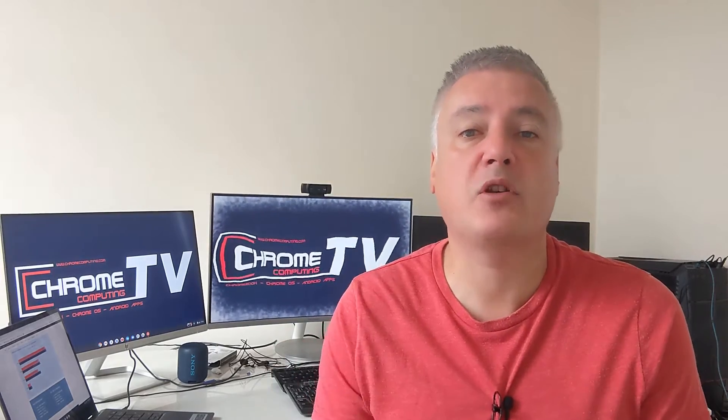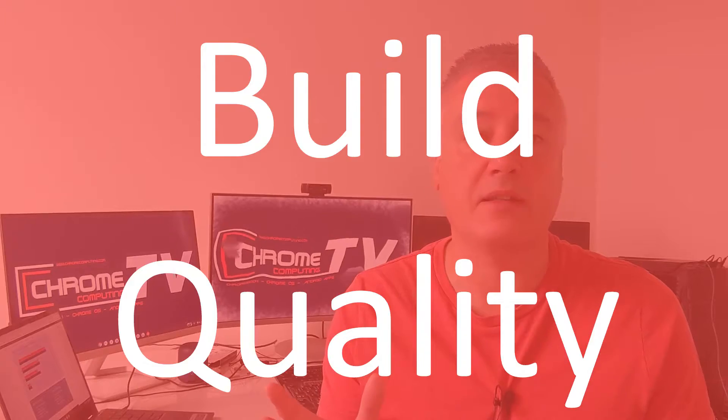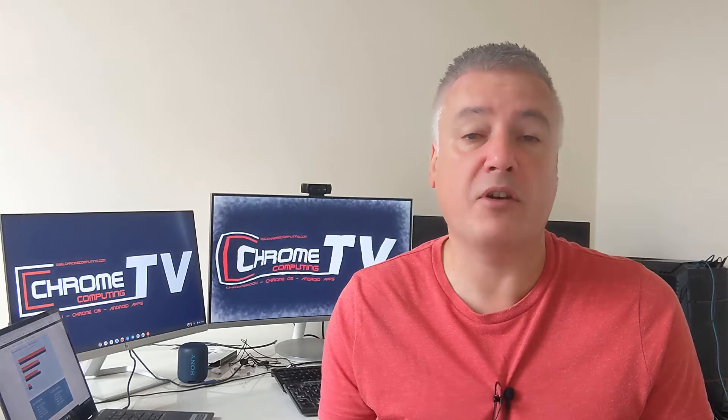The first thing we'll look at is actual build quality, which I think is what most people look at when buying a new laptop. Build quality is important for a lot of people. Me personally, I do like having a laptop that looks nice, and build quality isn't just about the looks — it's about how robust they are as well.